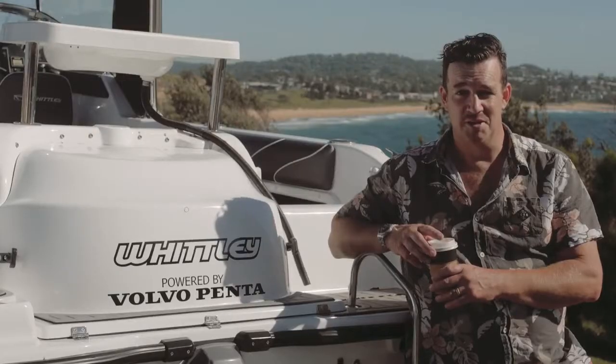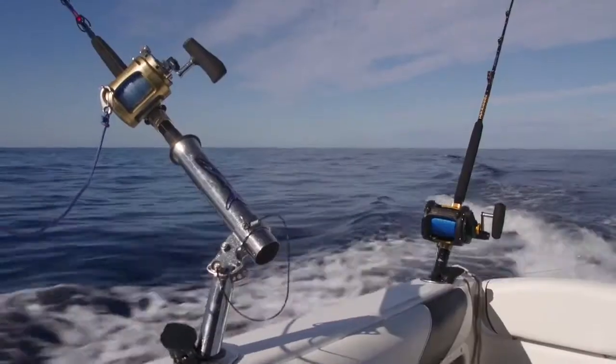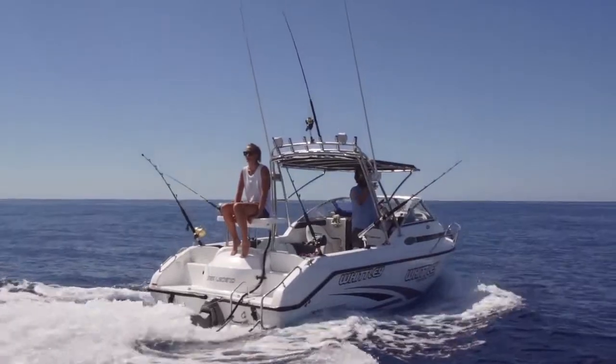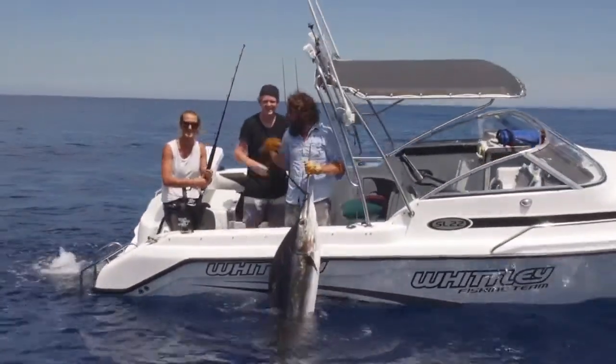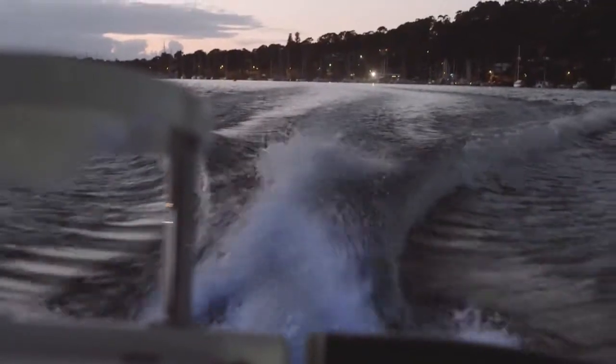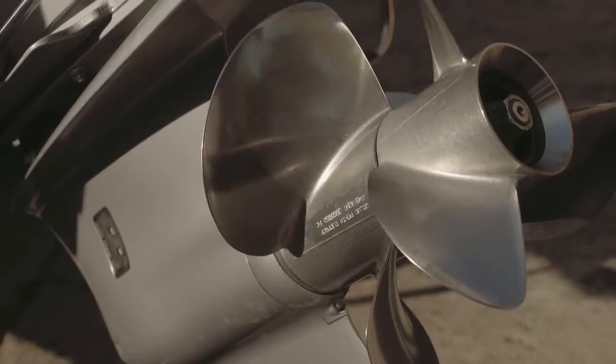We've got fond memories of the SL22. We've been chasing striped marlin, black marlin, blue marlin in one of these little babies, and we've been doing quite well. Now I reckon the horsepower heroes are going to love this one — it's got a 280 horsepower Volvo Penta powered with duo props.